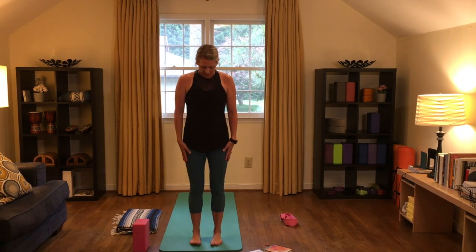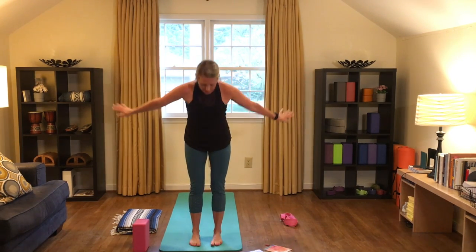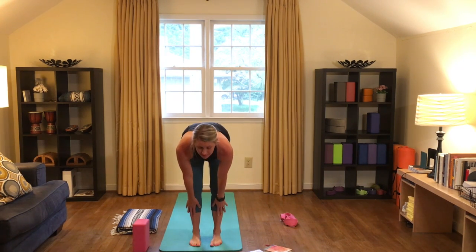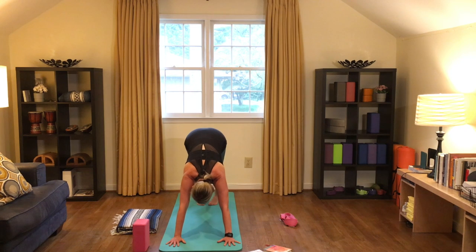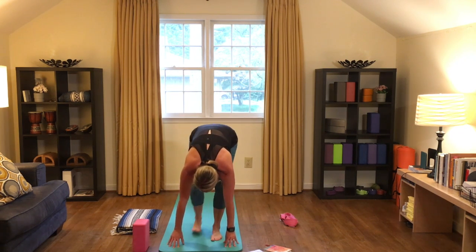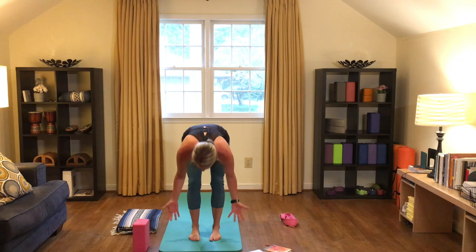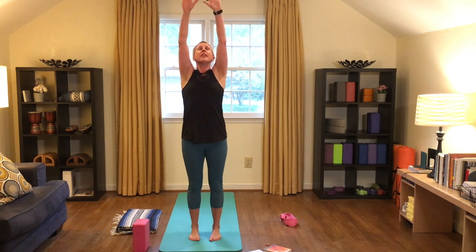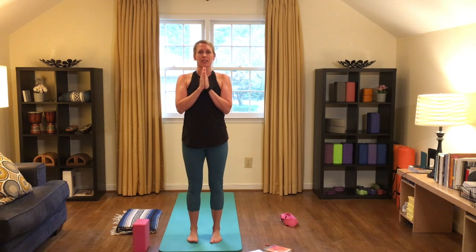Coming to the top of our mat, we're going to begin with a little mini sun salutation. Standing in Tadasana or mountain pose, inhale the arms overhead, exhale folding forward, inhale flatten the back, exhale fold, stepping back into your downward facing dog. Pausing for a breath or two, then looking between the hands, walk the feet back towards the hands. Inhale to flatten the back, exhale to round, grounding down through the feet, inhale arms reaching overhead, exhale hands back to the heart center. Let's try one more round and then we're going to add a few shoulder opening poses.